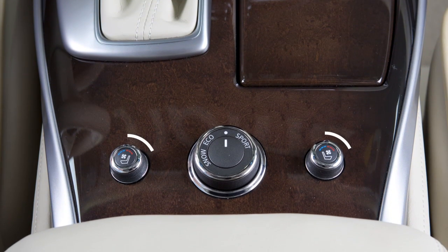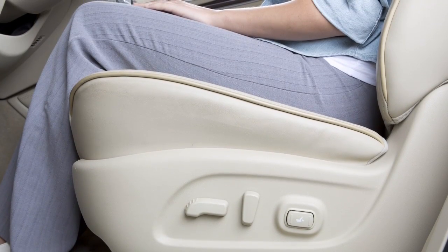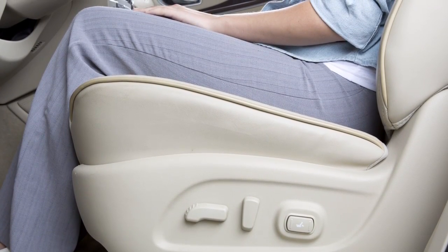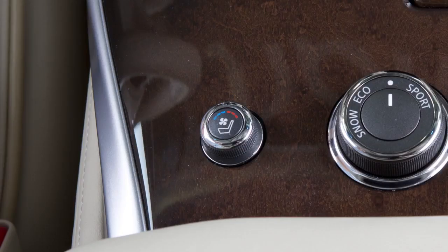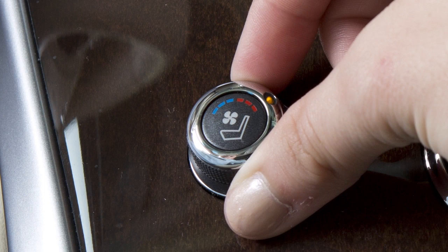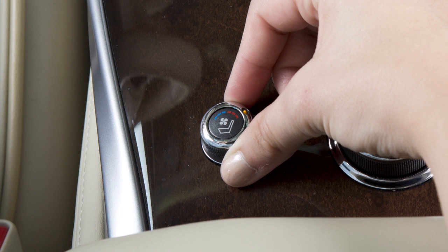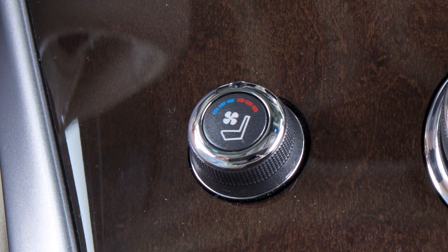The climate controlled seat switches are located on the center console and are used to warm or cool the front seats by blowing warm or cool air from under the surface of the seat. With the engine started, turn the switch to the left to cool the seat or to the right to heat the seat. An indicator light will illuminate. To turn the climate controlled seat switches off, return the switch to the center position. The indicator light on the switch will turn off.